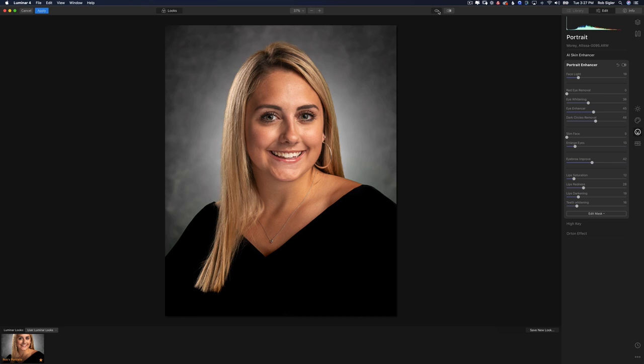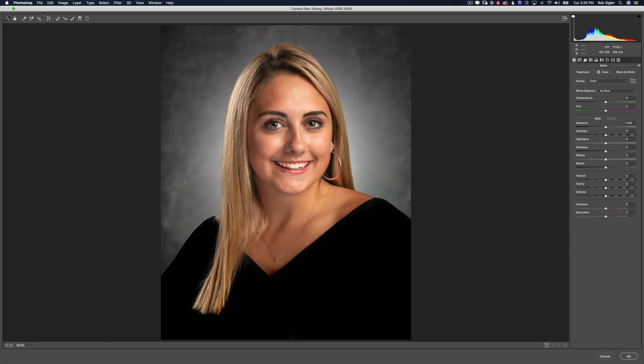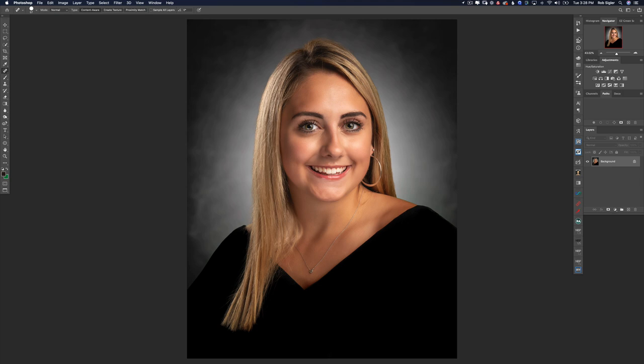Before and after — quite a difference. If you don't have Luminar, there is a link in the description — it is a phenomenal plugin. We are now at our last step: adding a vignette. That helps tie the subject into the background even more. I'll hit Shift+Command+A to bring up the Camera Raw dialog, slide the vignette slider to the left, hit OK and we are finished.